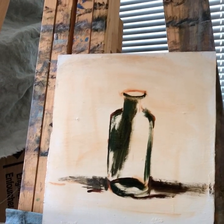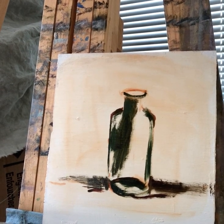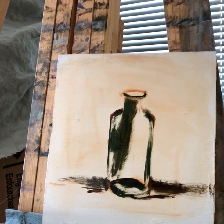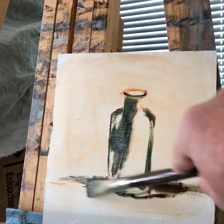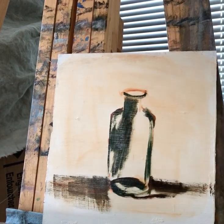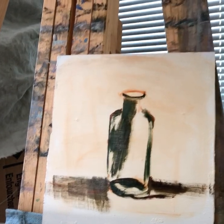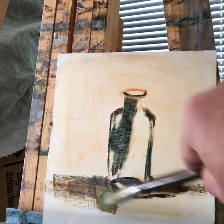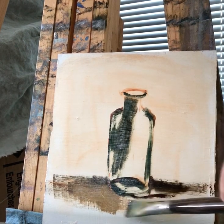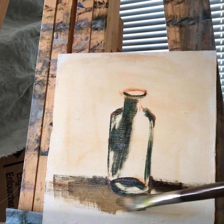I know that lots of artists say that it's hard to talk when you paint, and now I can see that it's true. It's hard to talk because this is the most important moment when you're trying to focus and try to put your values right while your eye is fresh. So I'm doing a little bit of tabletop at the same time just to see how it's all going to work.